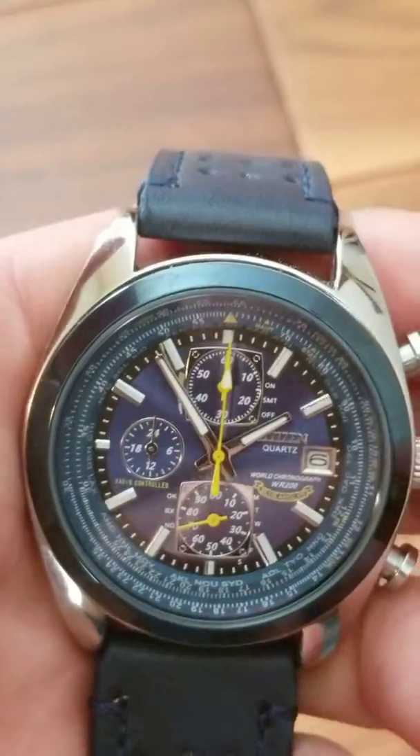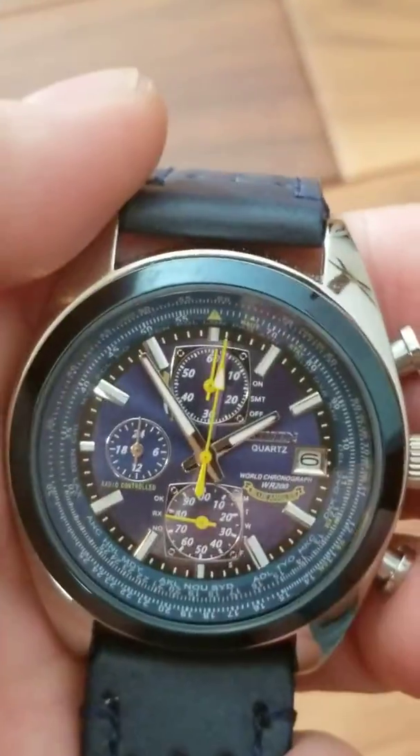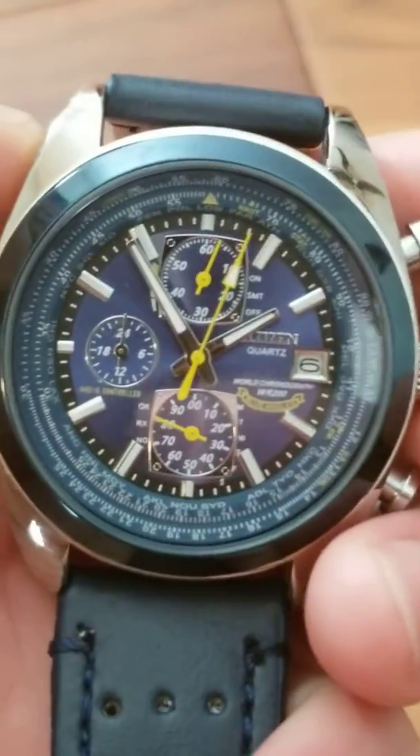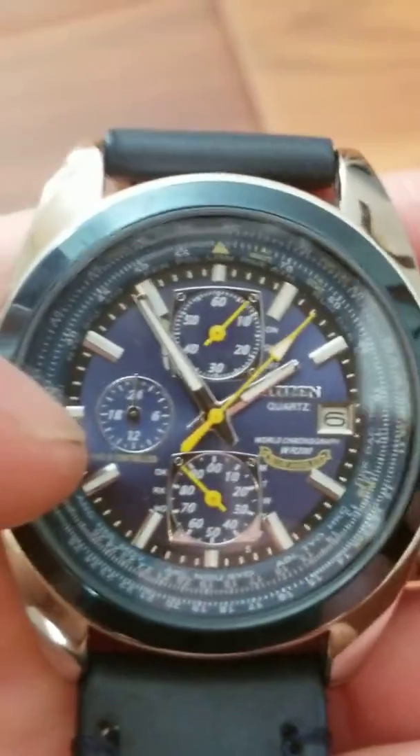Again, this is an amazing timepiece for the price. I think I paid like 30 bucks for it. The chronograph feature does work — the little hour hand here does move as well.